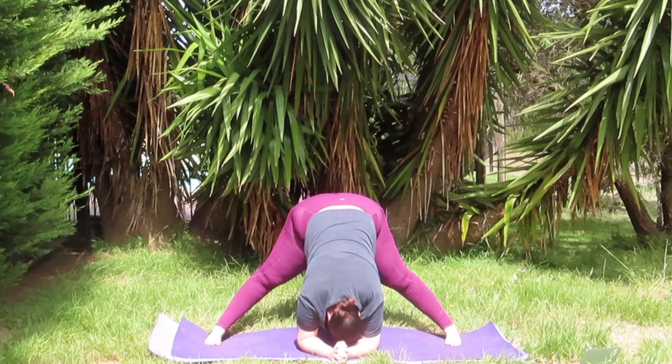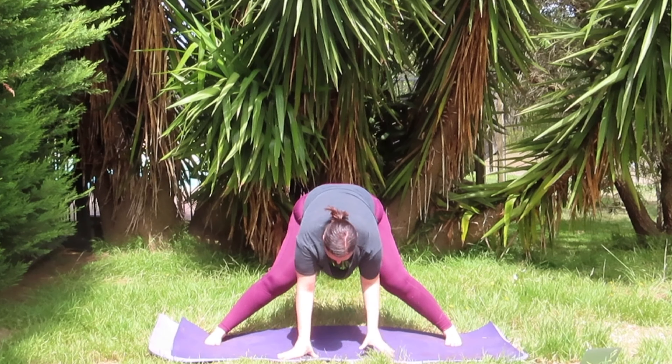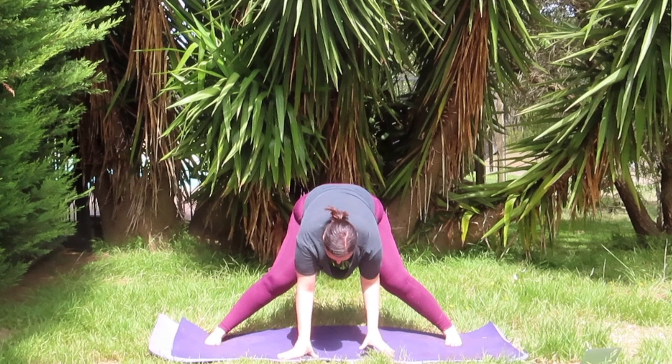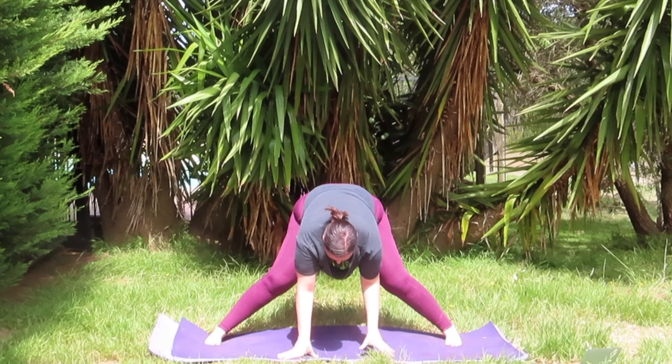Stepping wide to the width of your mat, coming into a wide legged forward fold, adjusting your feet accordingly. The further apart your feet are, the easier this posture; the closer in your feet are, the harder the posture. Maybe you'd like to bring your elbows to the mat, clasping your hands, might even try bringing your head to the mat — whatever feels most comfortable for you. We're just going to hold here for a couple of breaths to allow our heart rate to come back down.